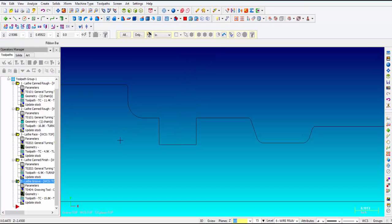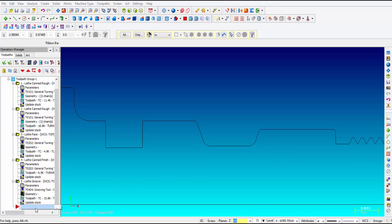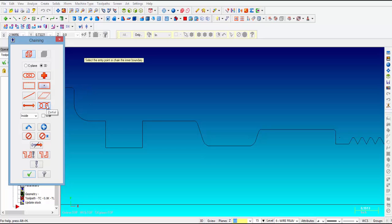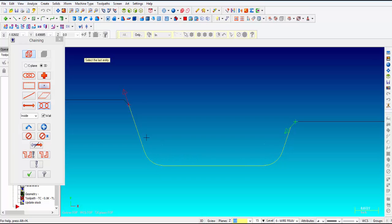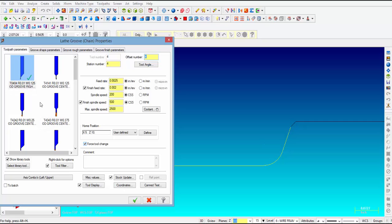Let's move on to the next groove right next to it that has a little bit of geometry. We're going to go ahead and right-click again in the operations manager, click on groove again, and this time we're going to select chain. If you have an odd shape other than something rectangular or square you may want to pick chain. Once that's selected you pick OK and then it wants you to pick the chain. I usually click on partial and then put a check mark in weld, then zoom in on the geometry and pick the first piece of geometry of that groove and go all the way around until all that geometry is selected. Then I say OK and pick tool number 4, the same tool we used in the previous example.